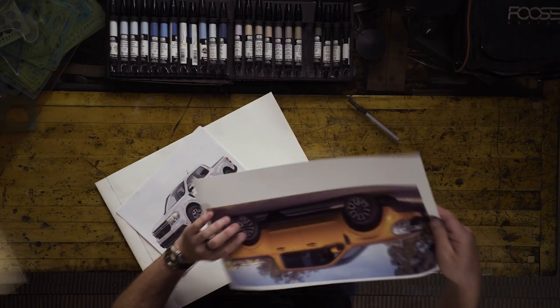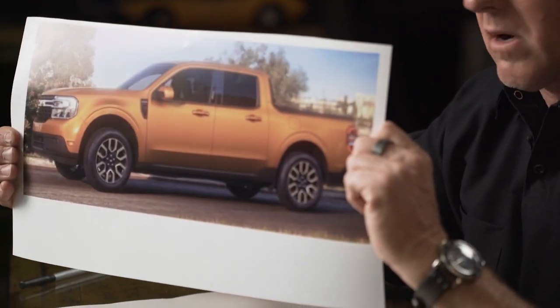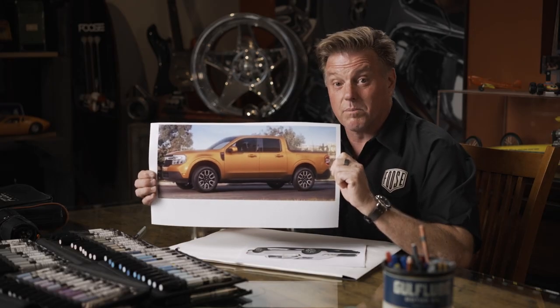Back in 2018, I heard that Ford was actually talking about bringing back the nameplate Maverick. The 2022 Ford Maverick is the smallest pickup in their line, and today we're going to play around with this.